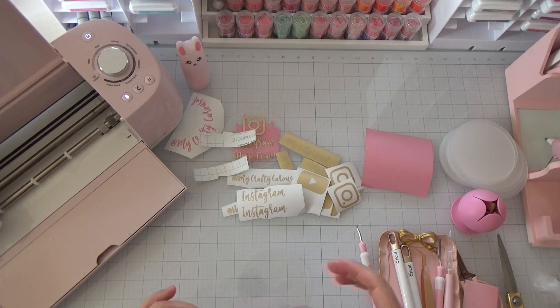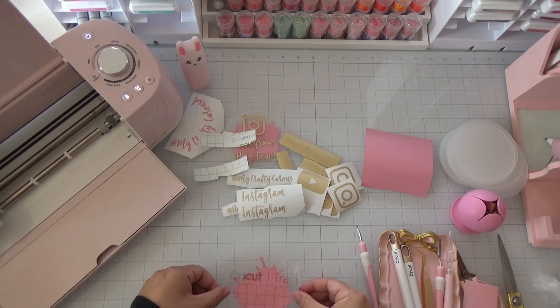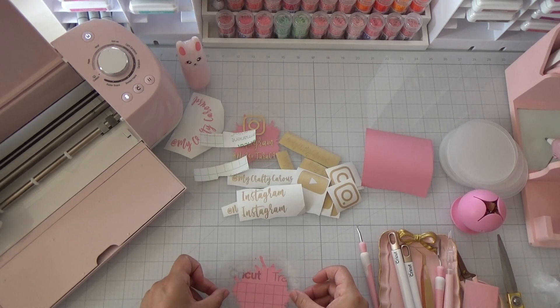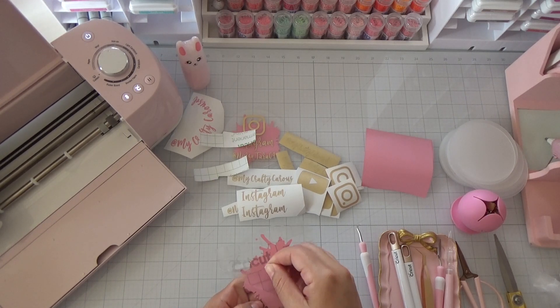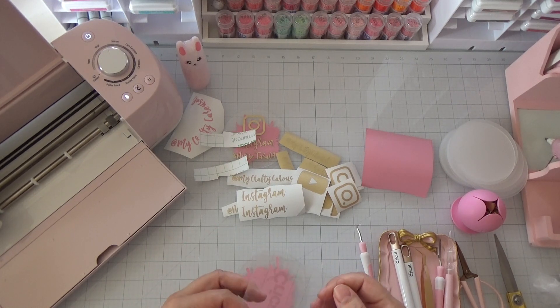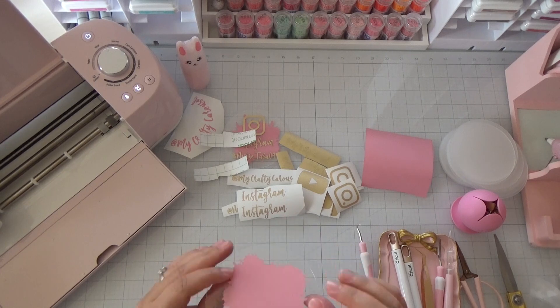Stick the vinyl on the back of the round acrylic piece. Eye it to see where you want it. A tip: you can use parchment paper in between so you know where you want it before adhering to your project. Once you're happy with the placement, take your scraper and press it down, then remove the transfer tape. You can reuse transfer tape about three to four times before throwing it away.